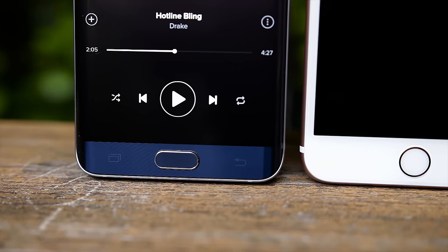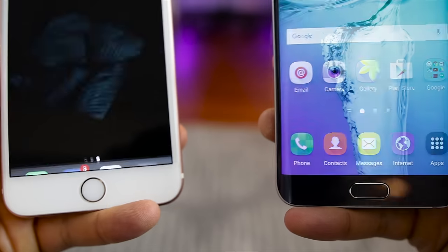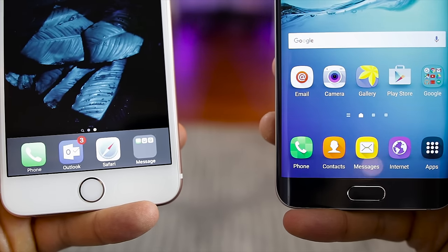Both phones have a physical home button and fingerprint scanner on the front, which work extremely well. Apple's Touch ID is more accurate and faster at recognizing your finger, but the one on the S6 Edge Plus is good too. For this round, I'm definitely giving the display win to the Edge Plus — it's more warm, it's vibrant, and I prefer the AMOLED panel over the IPS on the iPhone 6S Plus. When it comes to sound quality, they're both fairly equal. And for Touch ID, the iPhone 6S Plus is more accurate and a little bit faster. The round still goes to Samsung because I weigh display quality higher than fingerprint scanner quality.